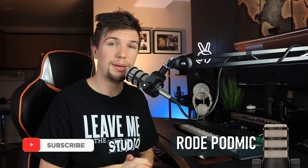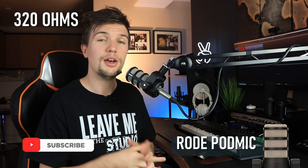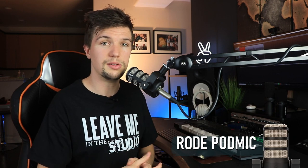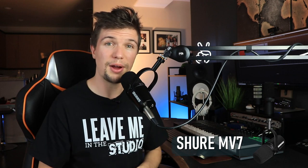Moving on to output impedance, the Rode PodMic has an output impedance of 320 ohms, meaning you'll have some resistance if you extend cables out for 10, 20, or 30 yards — you'll really start losing audio quality. To get the best out of this microphone, keep cables to six feet, ten feet maximum, to preserve the best quality.